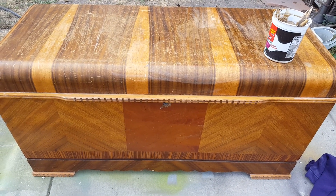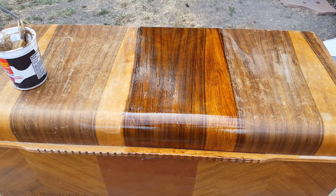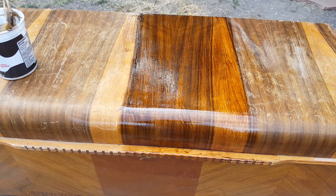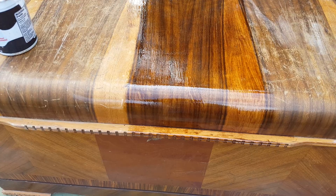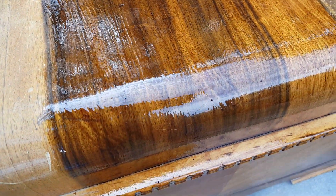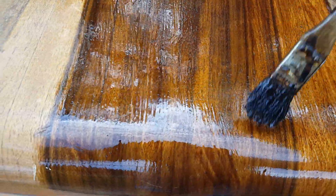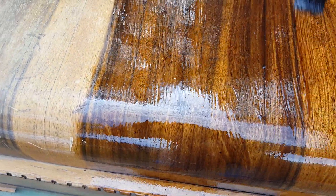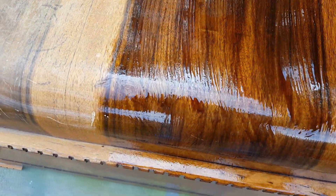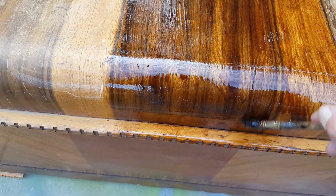I'm going to brush this mixture over the piece. I've taken this small area and singled it out to show you. I made sure to go in the direction of the grain — one of the brushes is kind of stiff, but I just made sure to follow the grain. I want to get this oil mixture to penetrate the grain as much as possible.